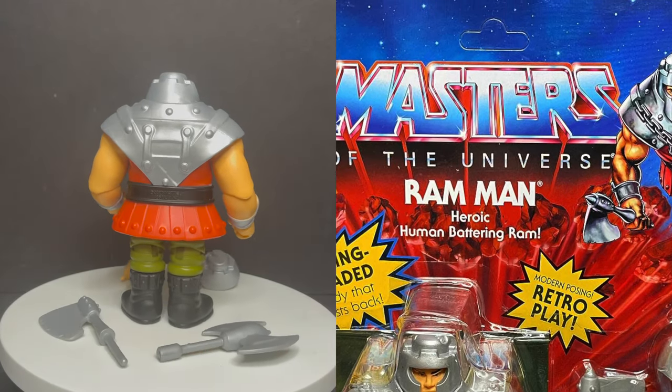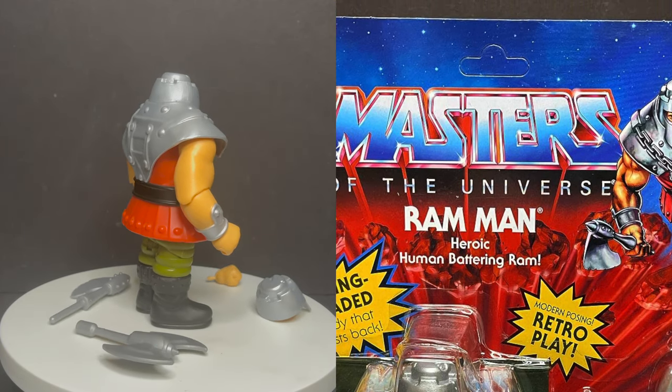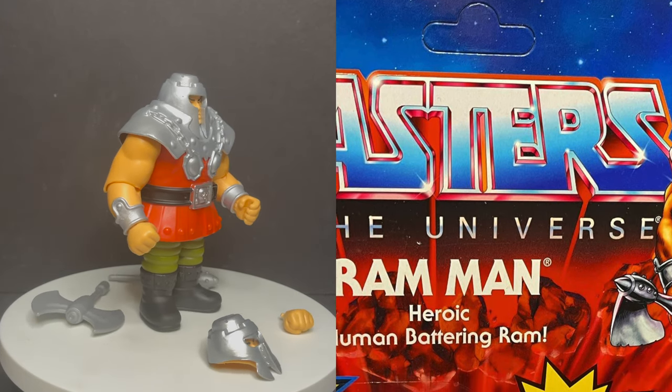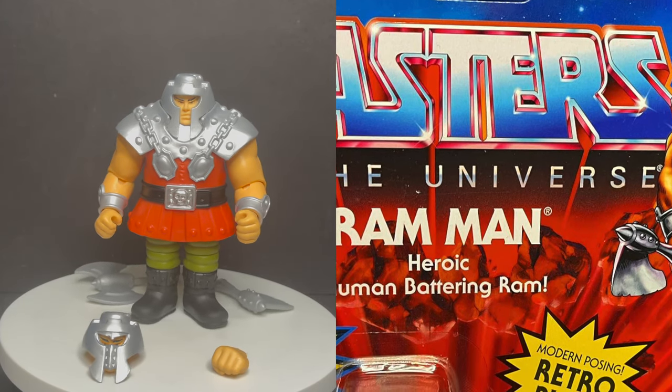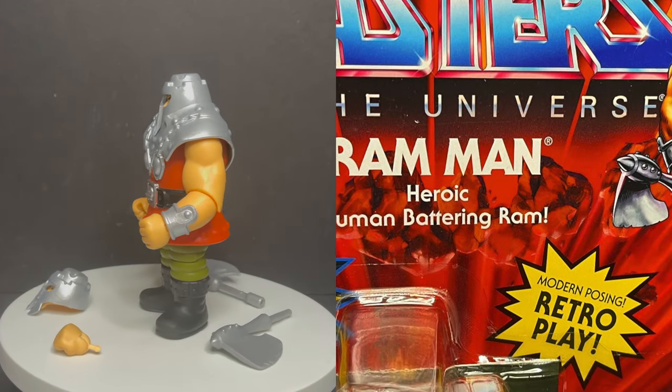I like him, but I think a little bit more could have been done. I do like the gimmick — I like that he can jump up or ram, whatever you want to say. He's got an extra head, which is a nice extra portrait, and I love the fact that the weapons fit together. Overall he's a nice figure. I like the gimmicks and I'm into the He-Man Origins stuff.